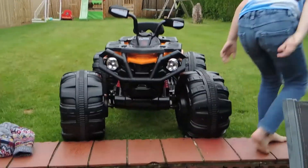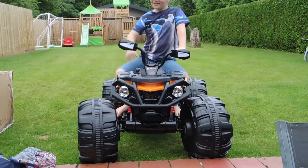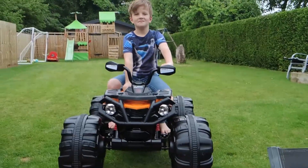Seeing as Leo is 9 years old, he has a lot more driving capability than Eddie the 4 year old. Leo still finds it too much fun though. Leo woke up one morning and went on this quad in his pyjamas.